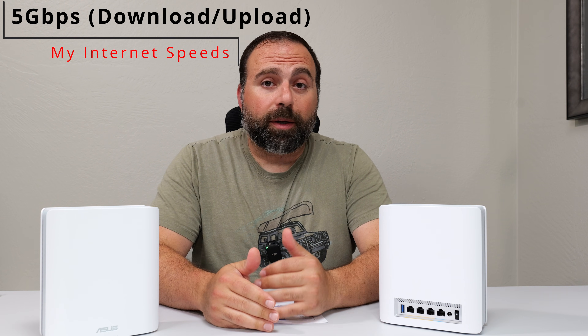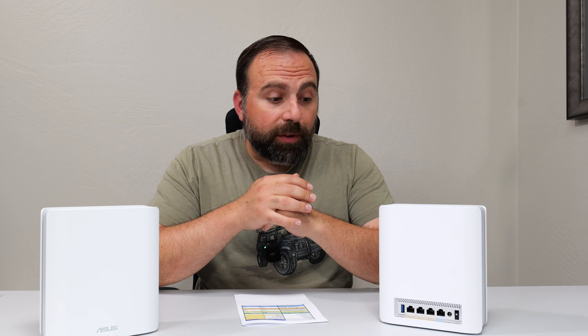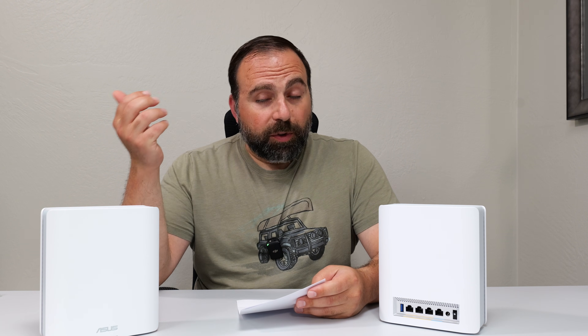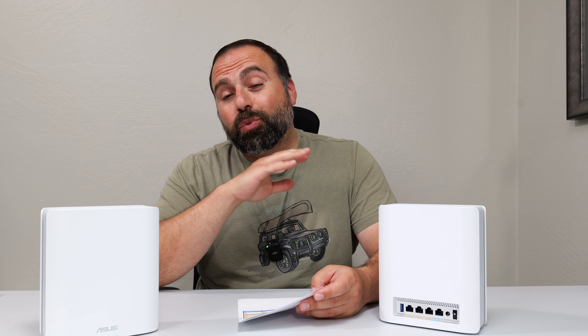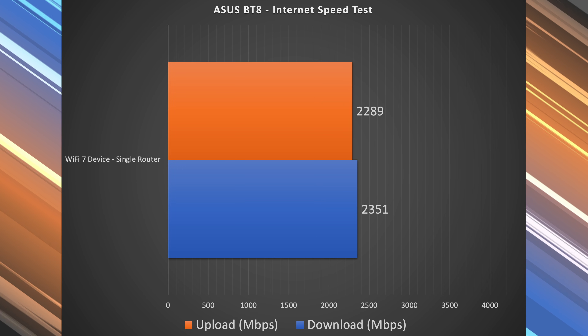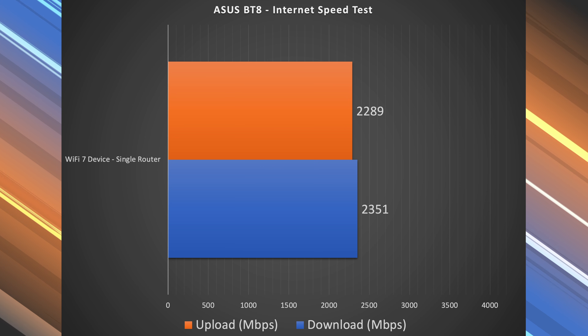As you guys already know, when you're accessing the internet you are limited by your internet speeds. For me that would be 5 gigabits per second upload and download. However, in the case of the BT-8, I'm actually being capped at 2.5 gigabit speeds because the fastest port this thing can handle is 2.5 gigabit. When I do a speed test, because it's Wi-Fi 7 and has a fast speed rating, I actually get really, really fast numbers on Wi-Fi — pretty much the same Wi-Fi numbers as on Ethernet. Very impressive Wi-Fi 7 numbers.